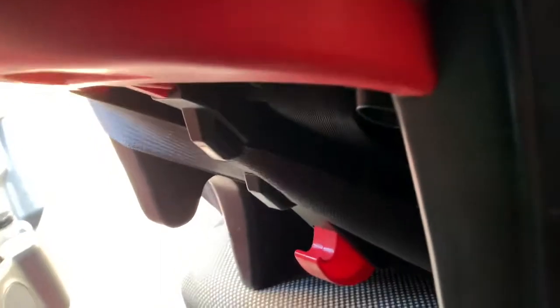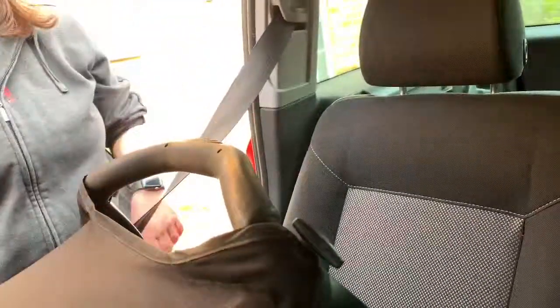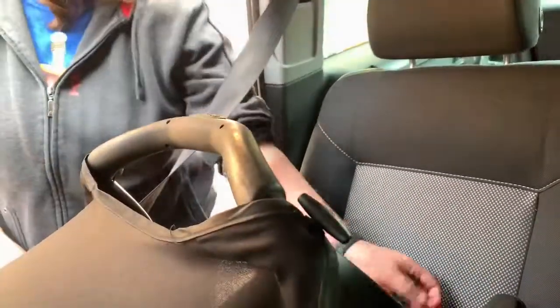Just tighten it all up. Pull up, pull just up on there so it pulls it back into there. That one's in. And then I've just got to show you the sticking together — just one over there.